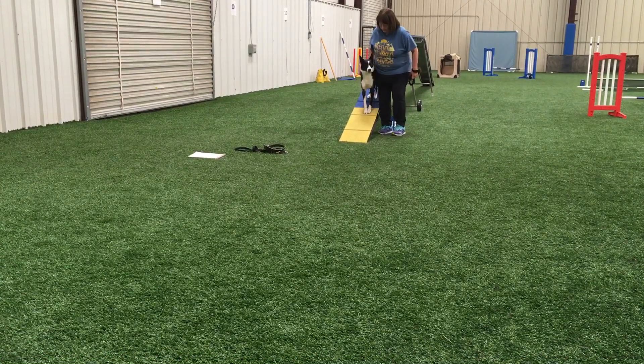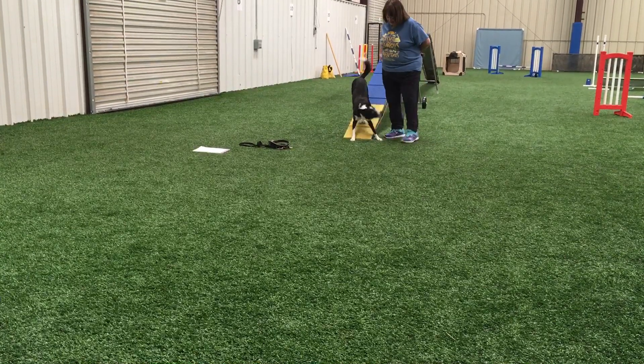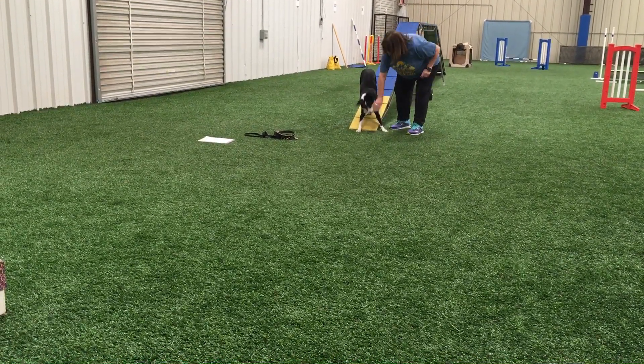Are you ready? Target! Good! Target! Yes! Now you can see that nose touch coming into play.